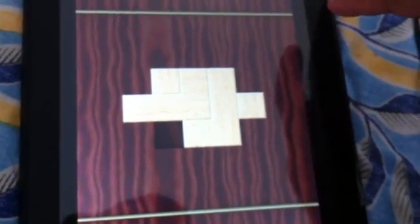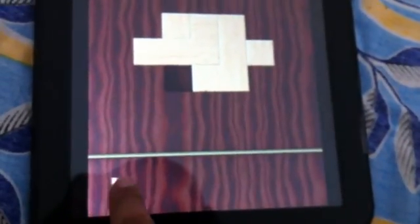The first piece is going to go here. Then you can tap on it to change the shape. There, and then there is this one here.